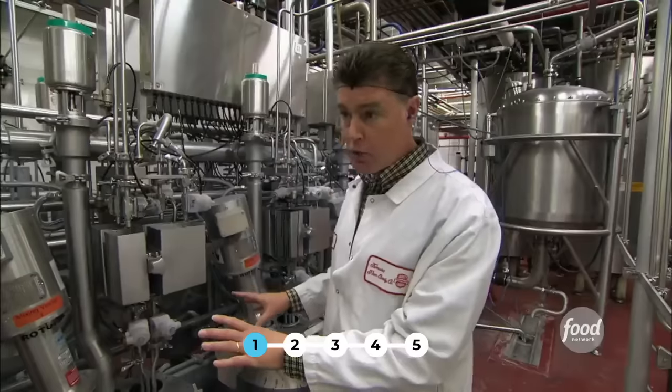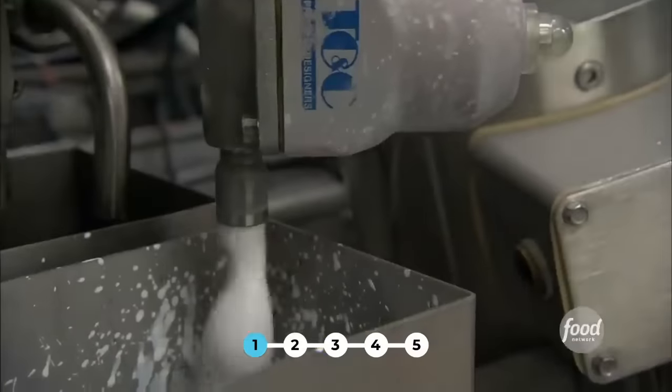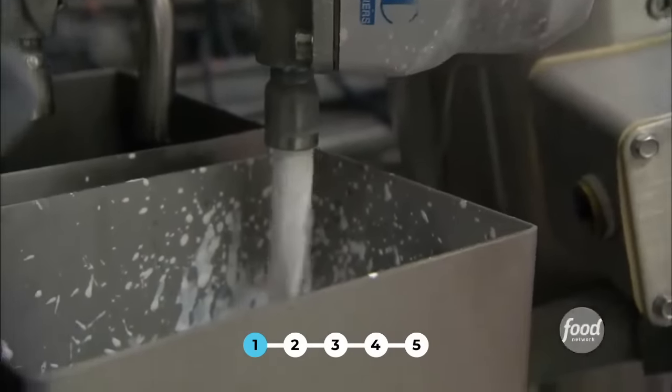This is a very critical piece of equipment because it's measuring out precisely how much color and how much flavor, batch after batch after batch, so that every time you buy a gummy worm you're getting the same flavor and the same color.